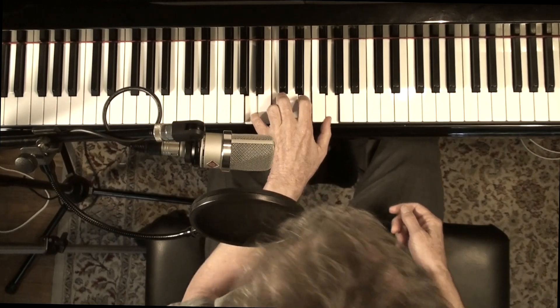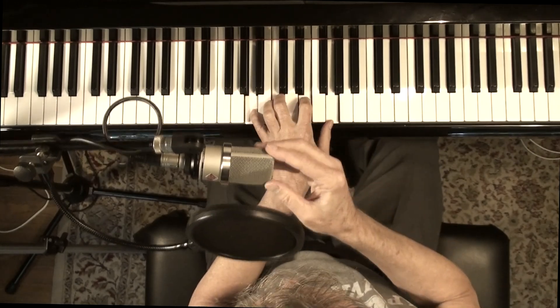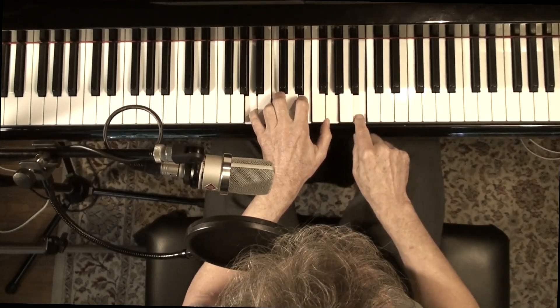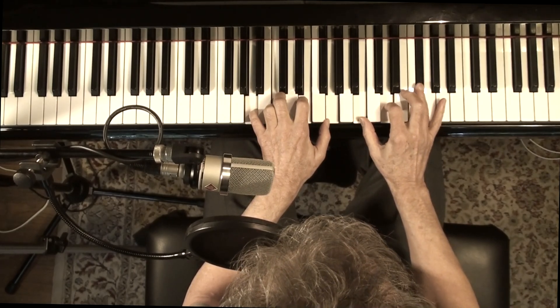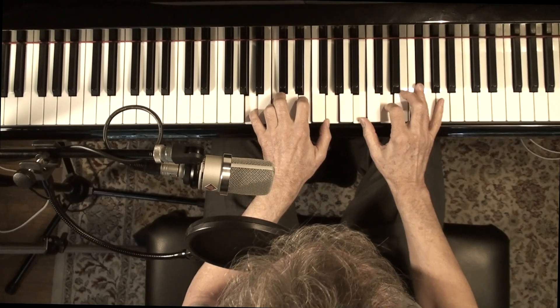One other thing I'm going to throw at you. A minor 7 chord — what can we add to that chord? We can add a 9, an 11, and a 13, or any combination of those.